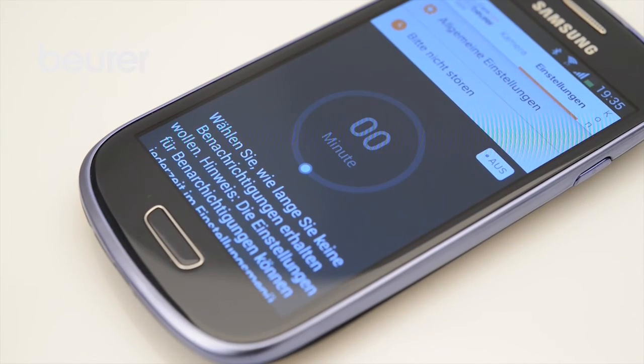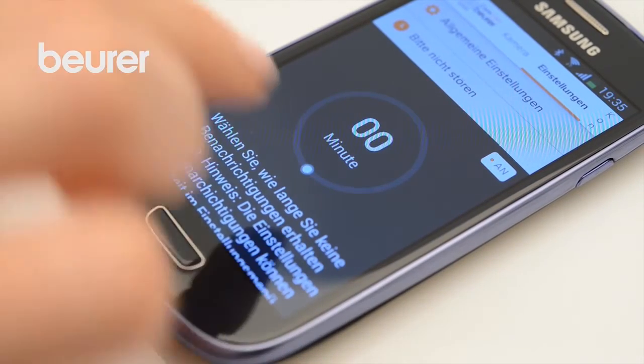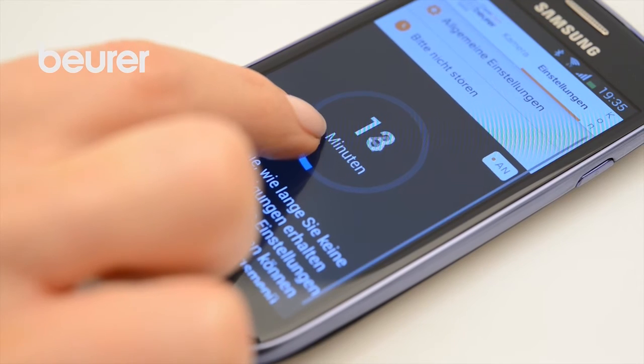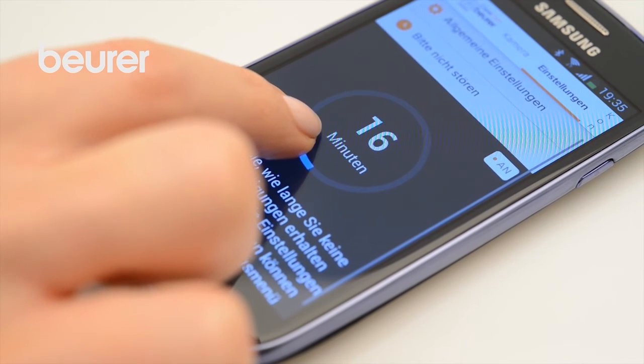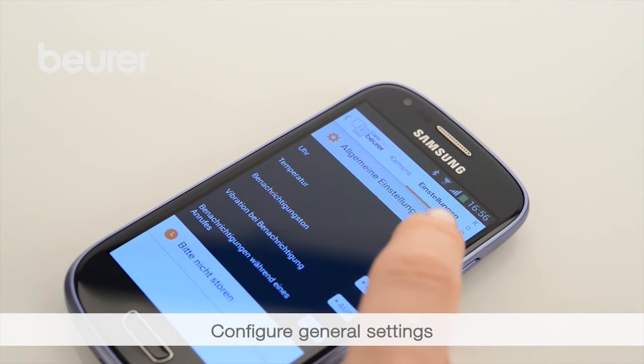Tap Do Not Disturb, and then tap On to the right. Now set the relevant time period. You can also set the clock mode and temperature mode in the General Settings.